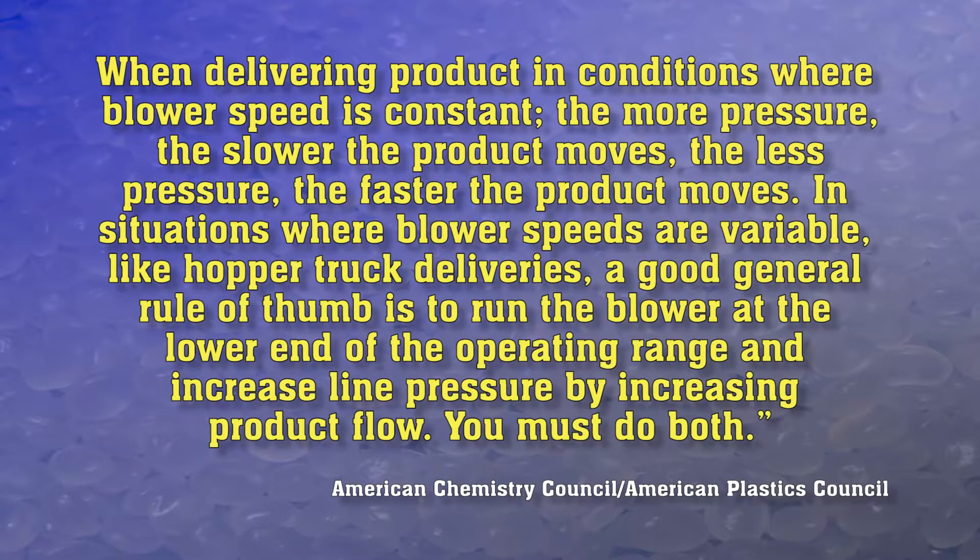In situations where blower speeds are variable, like hopper truck deliveries, a good general rule of thumb is: run the blower at the lower end of the operating range and increase line pressure by increasing product flow. You must do both.